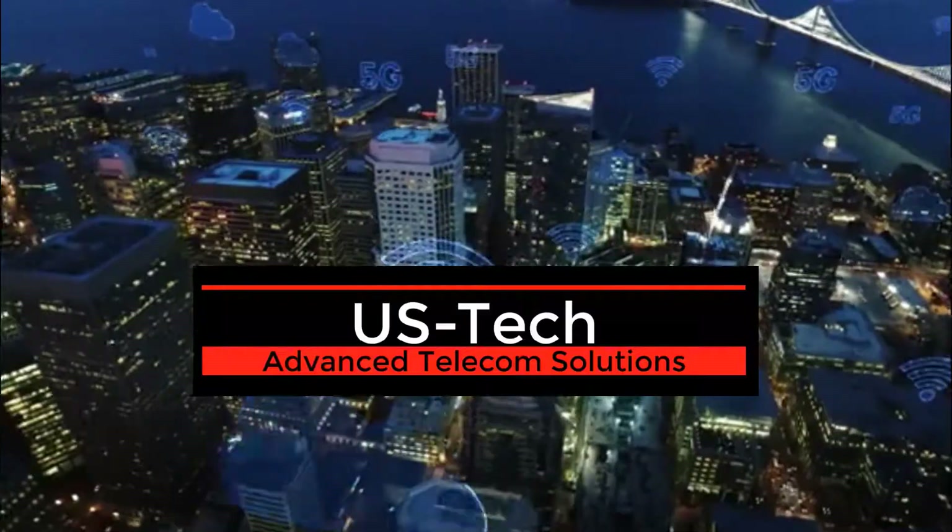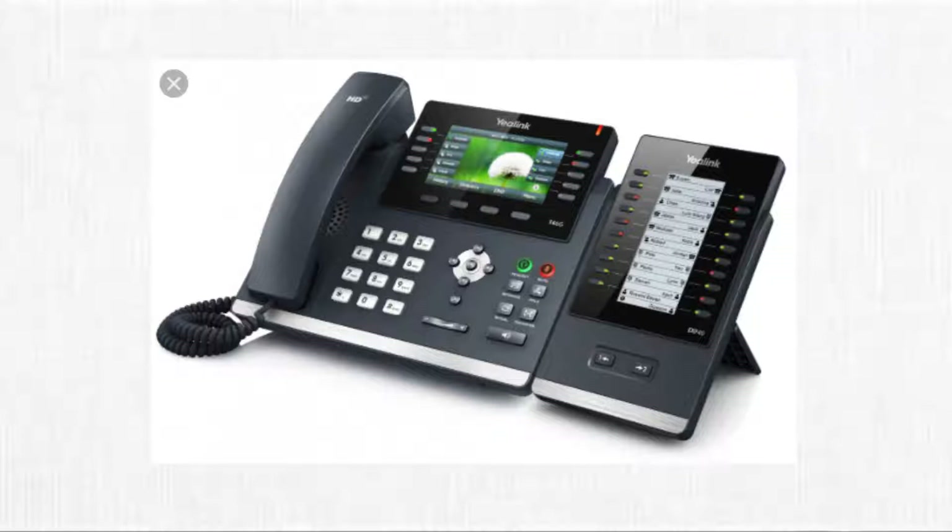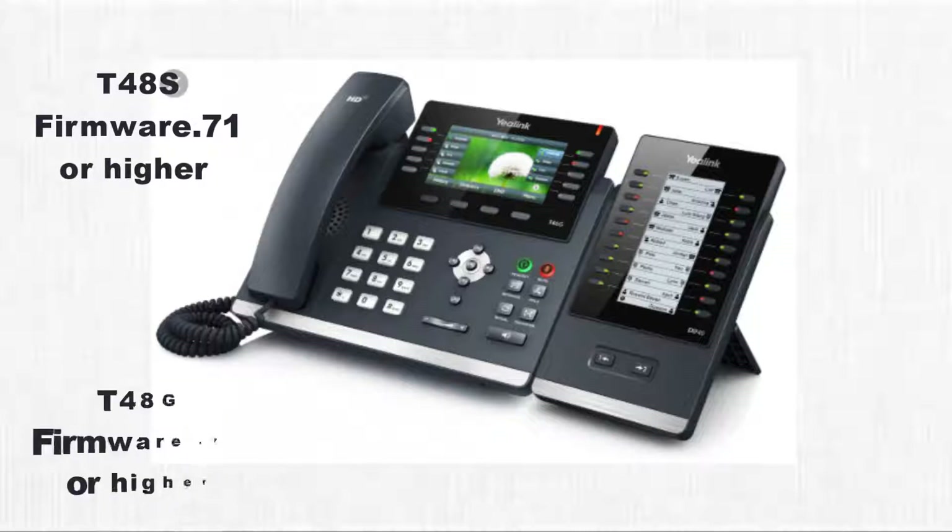In this J Hudgens Tech Tips video, I'm going to show you how to connect and program a Yealink EXP40 DSS side piece to a Yealink T46G VoIP phone. I'll show you how to do this manually on the side piece itself and through the Yealink web interface. Please note this also works with the Yealink T48S and T48G model phones with these minimum firmware versions.